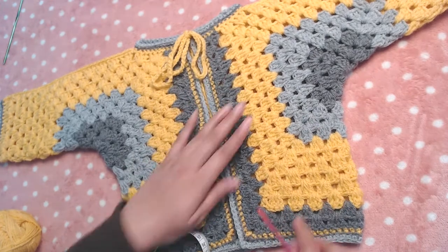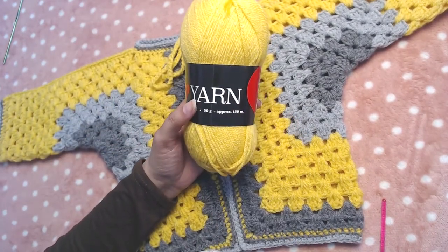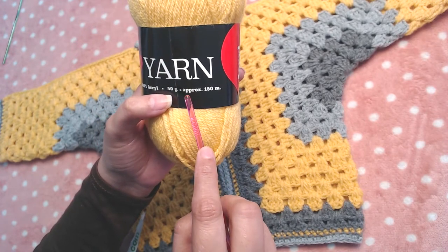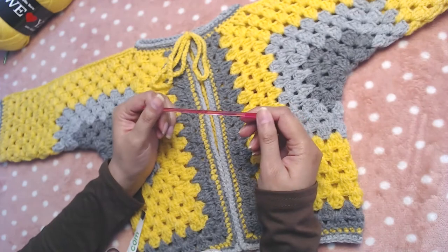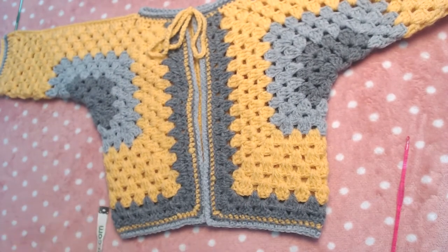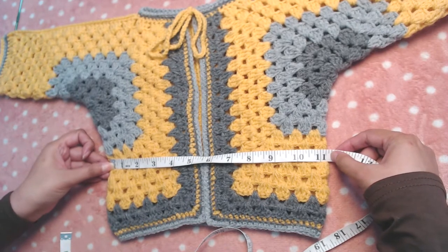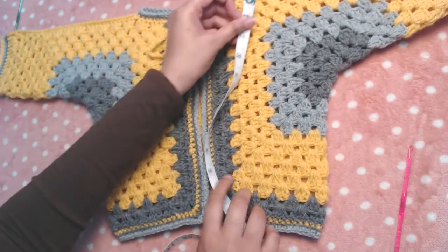The yarn I used is 'We Love Yarn' — acrylic yarn, 50 grams. In 50 grams there is approximately 150 meters of yarn. The crochet hook I used is 4 millimeters. I'll also measure the length and width so you have some idea of the finished dimensions. The width is approximately 11 inches or 28 centimeters.